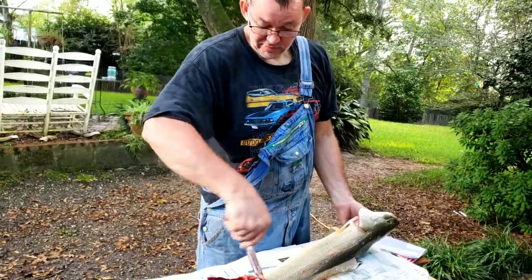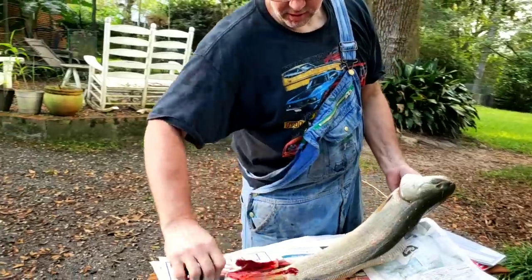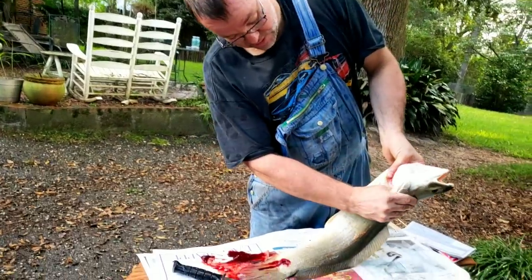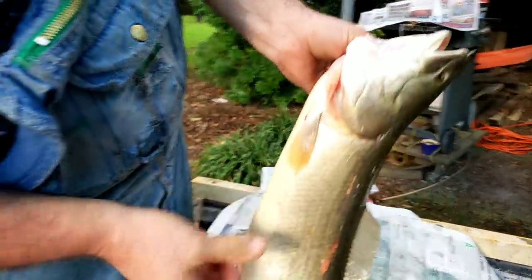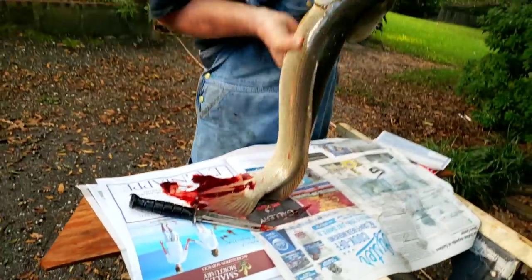Sometimes you might want to open it up a little bit more and dig around in there to get circulation of blood. And as you can tell, the gills are lighter than they were. The more and more you can get out, the better it is.